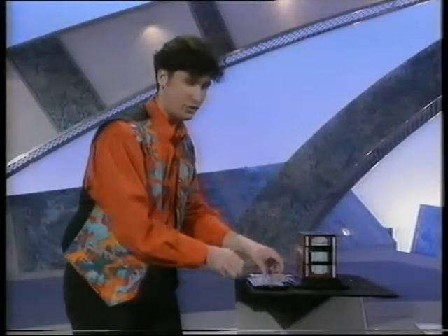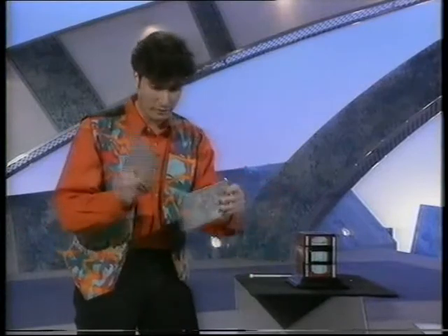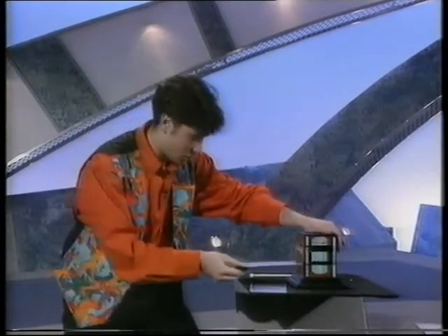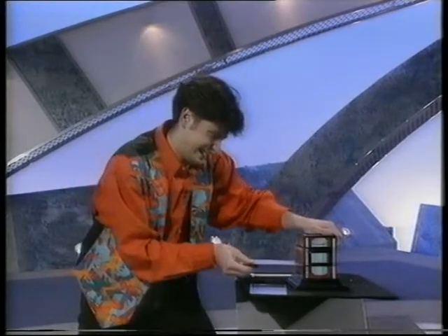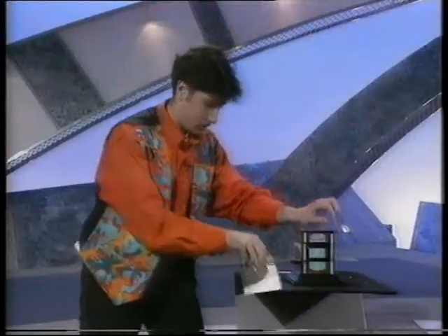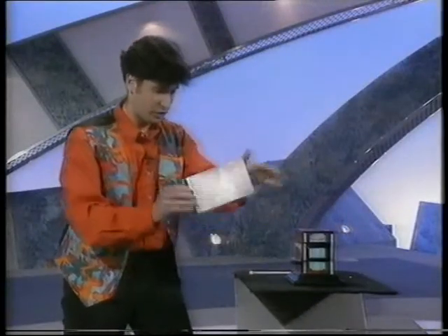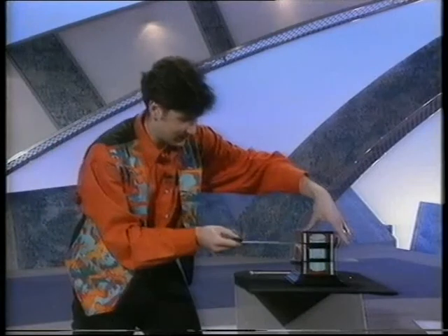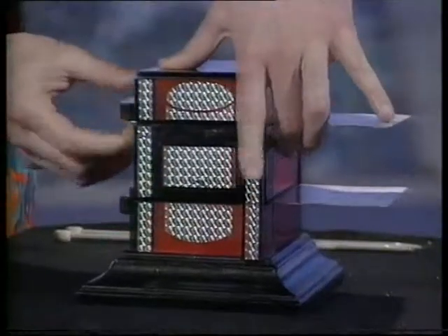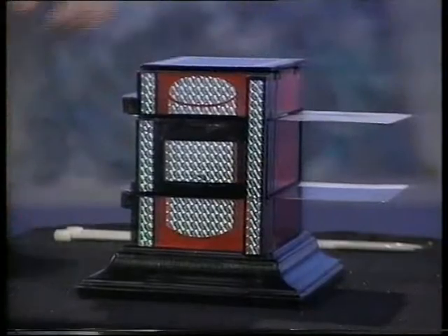Now, if I take two solid steel blades — if I take the first blade, you can actually push it straight through the middle of the bottom of the can. If you take the second steel blade, once again, you can push it straight through the centre of the top of the can. But watch.